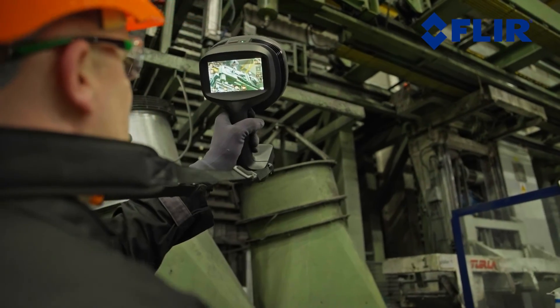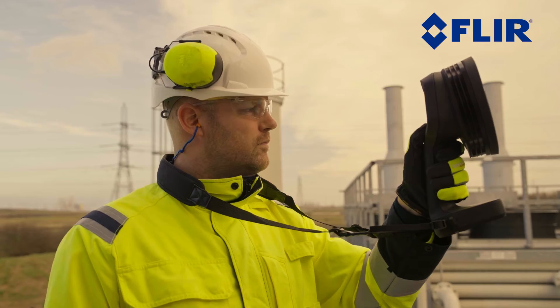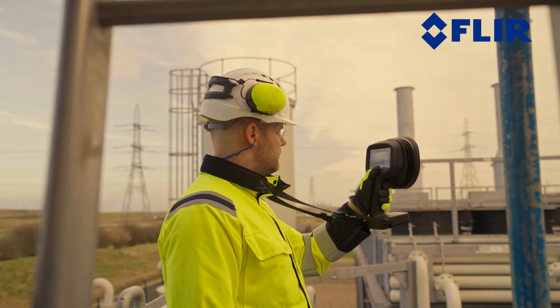When trying to find hazardous gas leaks in complex industrial environments, being able to detect leaks from a safe distance is key. With the SI2, you can now extend your detection range by up to four times compared to previous generation acoustic imagers.